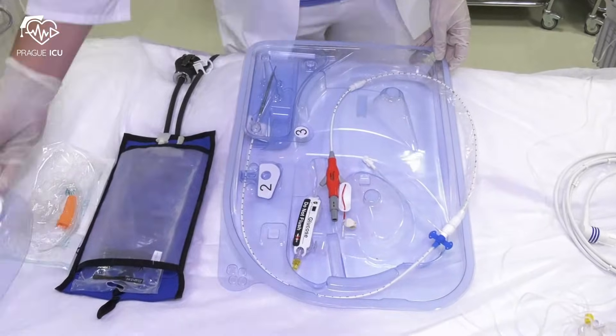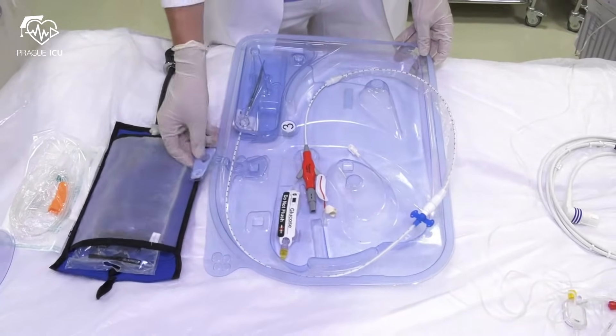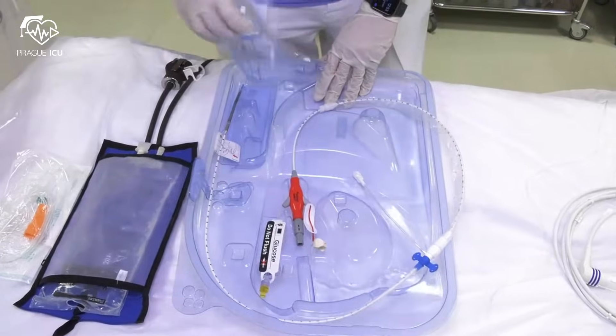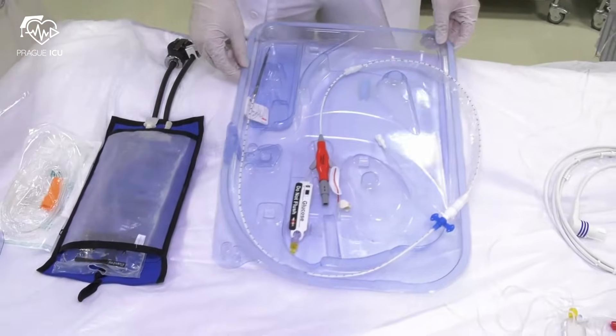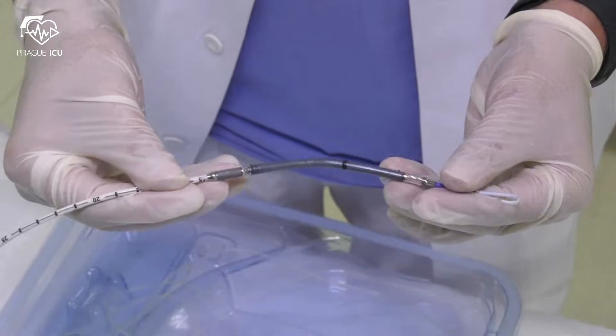You can proceed with unpacking the Impella catheter, following the numbers from 1 to 3. Here we can see the main components of the Impella catheter.